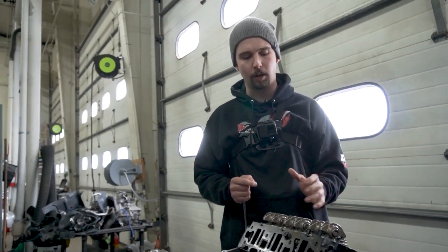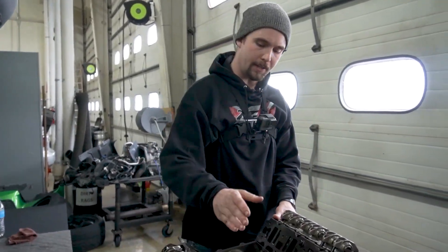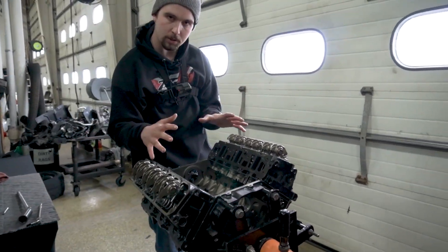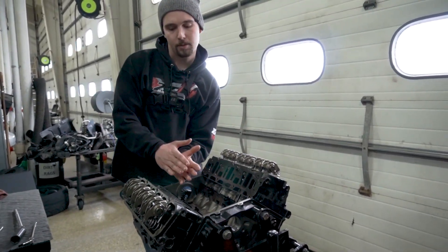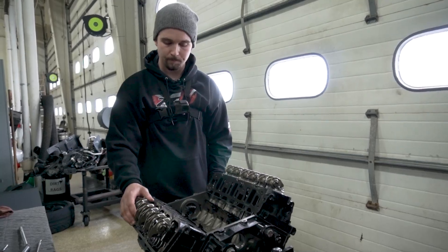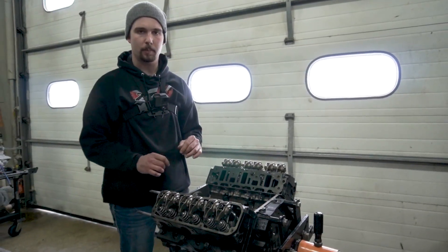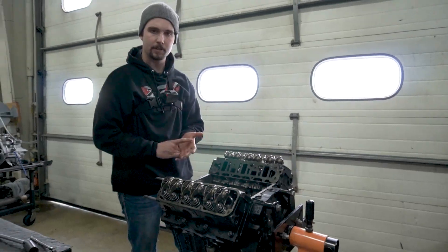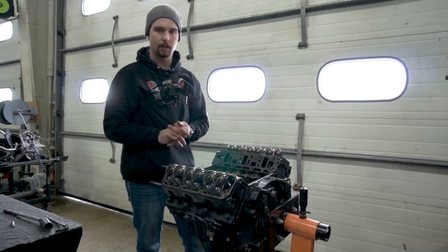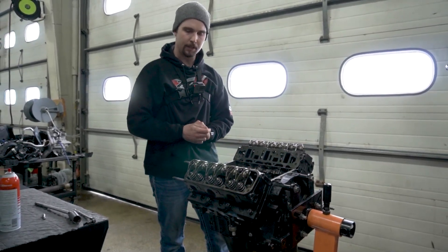One thing that would cause different pushrod length requirements is if you had the cylinder head taken to the machine shop and decked. Depending on how much they took off, it's going to bring the head closer to the camshaft, so your pushrod length needs to get smaller. The rocker arms are also coming in closer as well. We're always using this pushrod length checker to verify our pushrod lengths. What makes it really nice is you can check many different sizes per your application, per cylinder, without having to buy lots of different pushrods and just hoping for the best. We always want to measure and make sure our valvetrain is going to be safe.